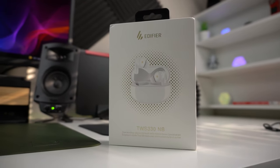This video covers the TWS 330 NB earbuds. These are true wireless in-ear earbuds with a stem that sticks out — kind of like an AirPods Pro clone, but not really. Honestly, I don't care for the AirPods Pro design; I prefer a more traditional in-ear with nothing sticking out. But a lot of companies jumped on that bandwagon, and standing 10 to 15 feet away, people might think they're AirPods Pro.